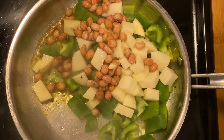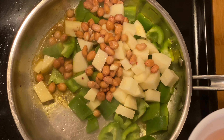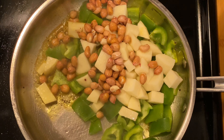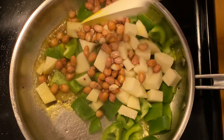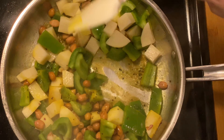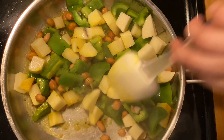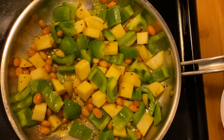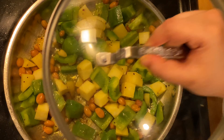We use roasted peanut powder in many recipes, but these soaked peanuts taste even better and are also healthier when soaked. Now let's give a good mix and cover it to get cooked. It takes around 5 to 7 minutes to get cooked.